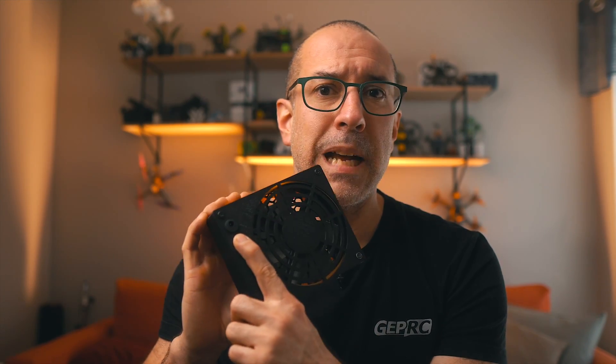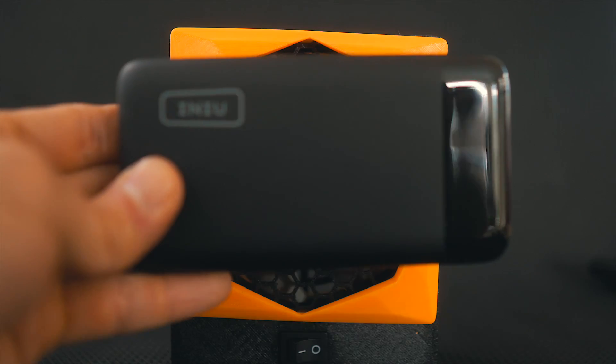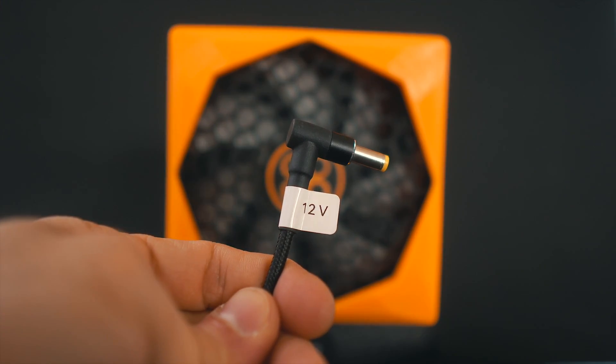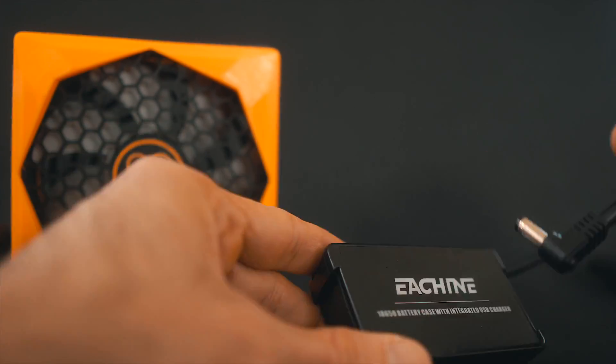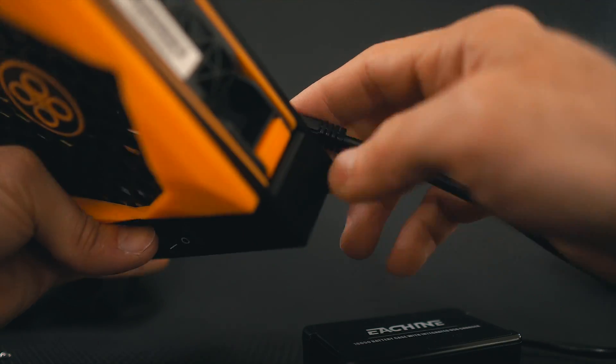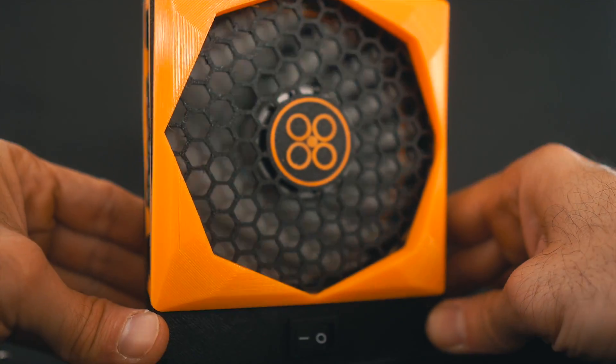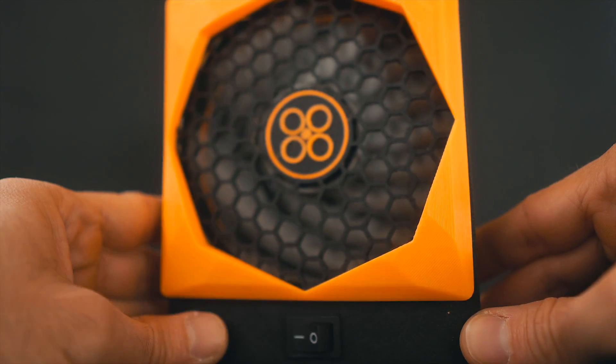One thing that was important while designing this was using things I already have at home. The 5.5mm barrel port for power supply was something I found around the house, same with the switch. For powering the device, that port lets me use my big battery pack with a USB to 5.5mm barrel connector, or I can use this old 2x18650 battery pack which also has a 5.5mm barrel connector. Those two options make the fume extractor portable so I can use it wherever I'm working on my drone.